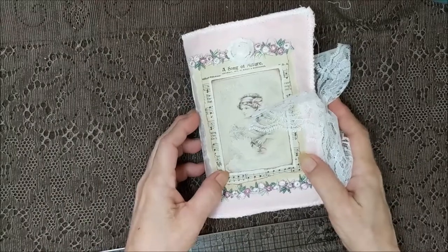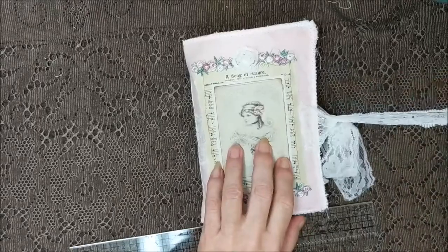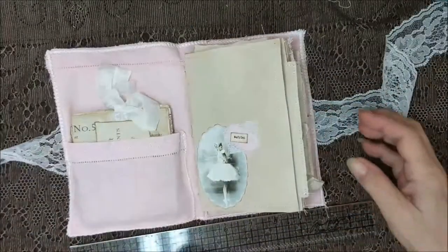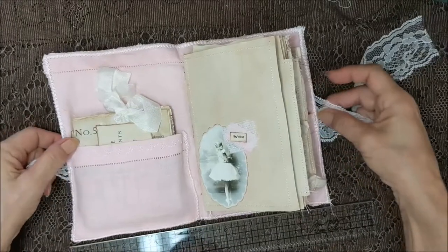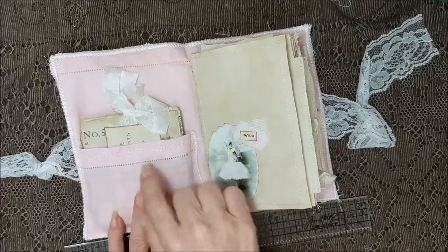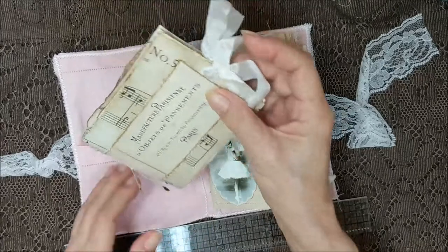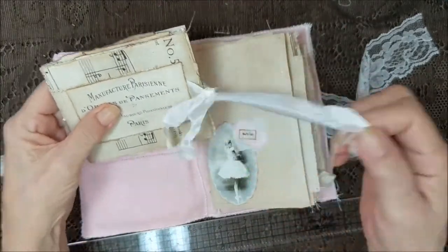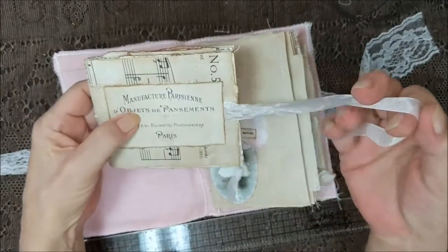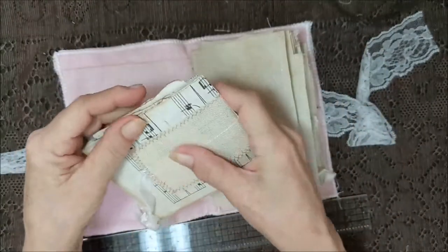I think it's a placemat actually, but let's go inside. After I cut it — I don't remember, I just cut — and this has got a little bit of a ballerina thing going on. I sewed on a pocket in the matching fabric and did a little bit of stitching there.